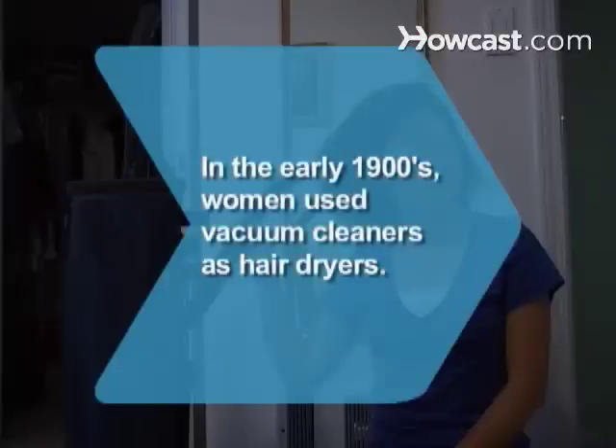Did you know? In the early 1900s, women used their vacuum cleaners as hair dryers by attaching a hose to the exhaust end.